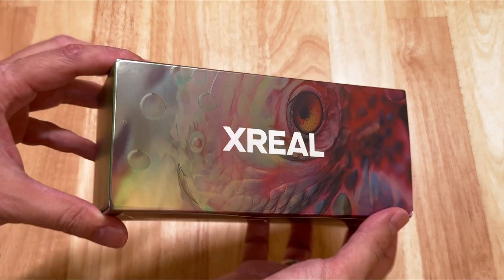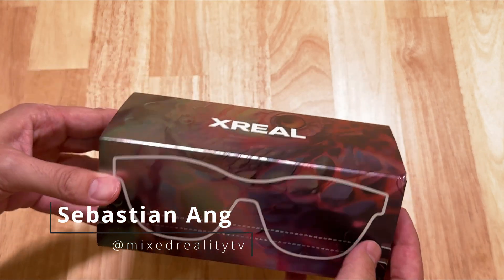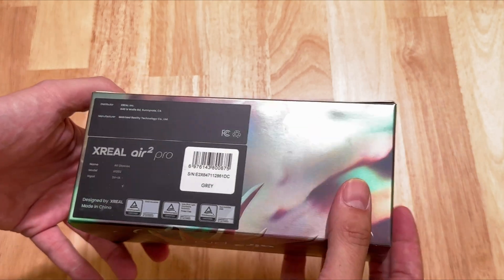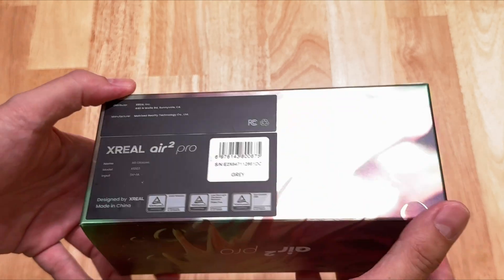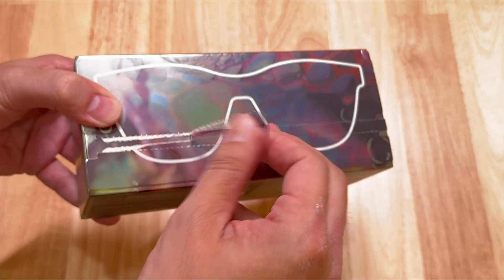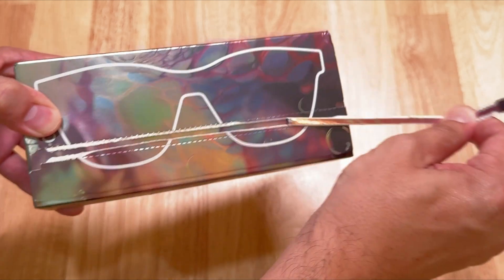I'm so glad that you're back on the channel. My name is Sebastian Ang, and if you are just as excited as me about immersive technologies and products like the Xreal Air 2 Pro and the Beam Pro, then absolutely subscribe to this channel and click on the bell button so that you don't miss anything.